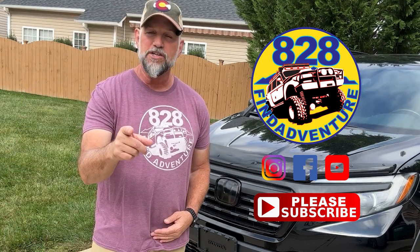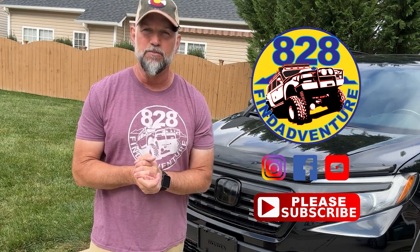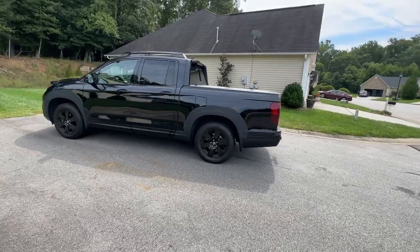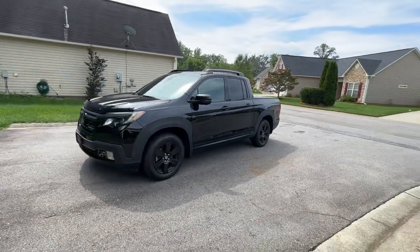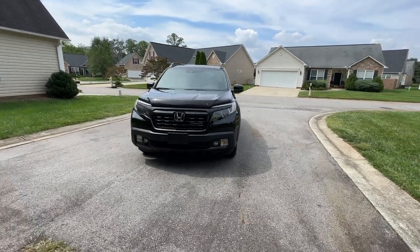Thanks for watching. I'm going to go inside and get started on editing some more video. I will see you next time. See ya.